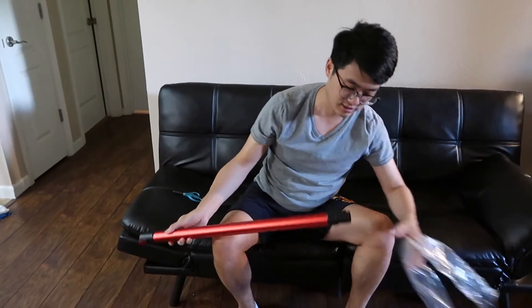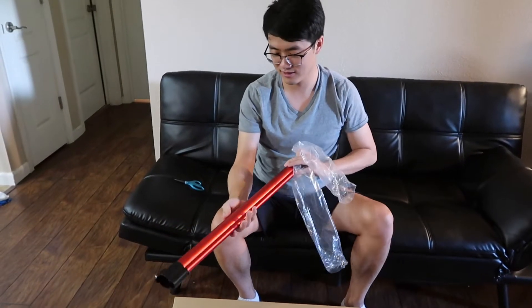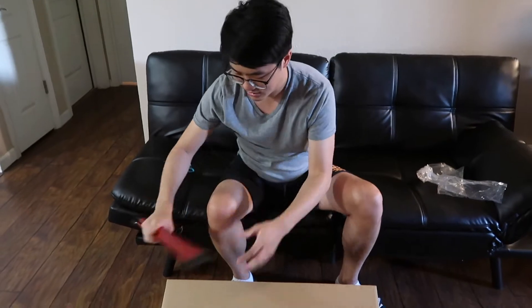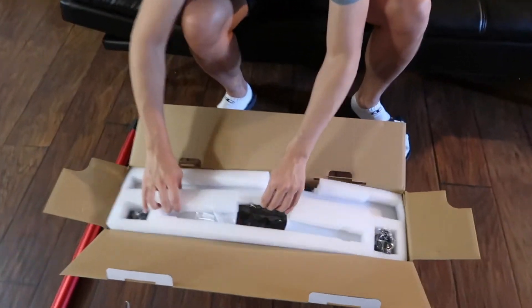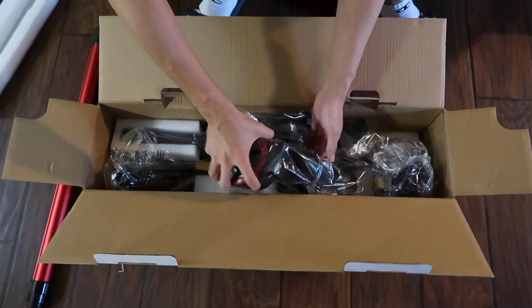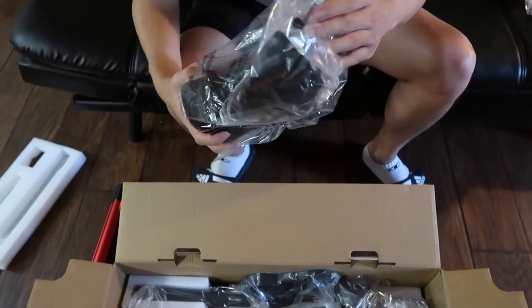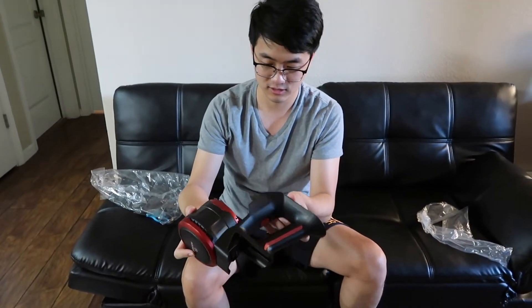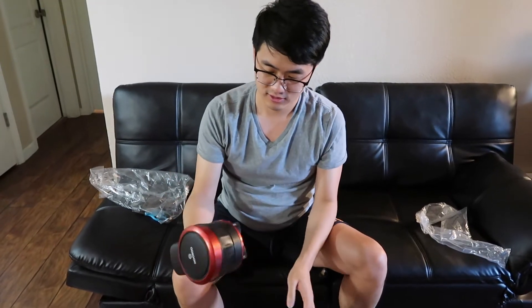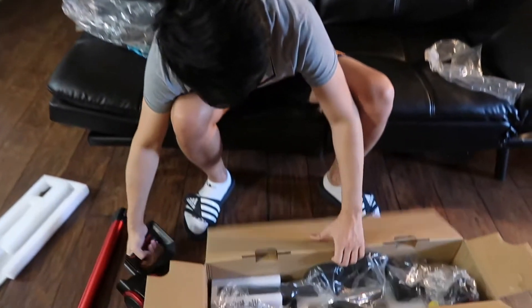The first thing that comes out is the suction tube. This looks like a battery, or actually maybe this is the motor — yeah, this is going to be the motor.